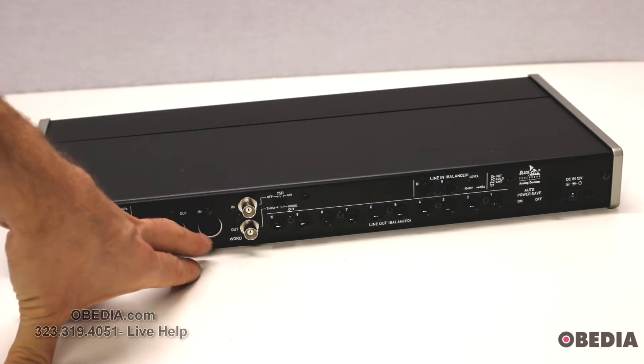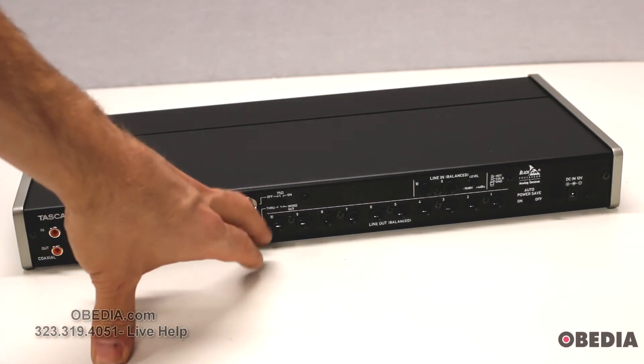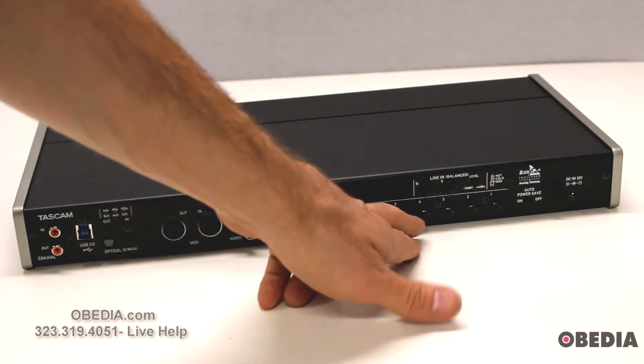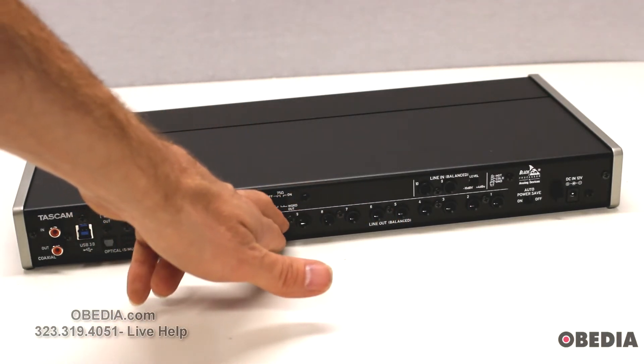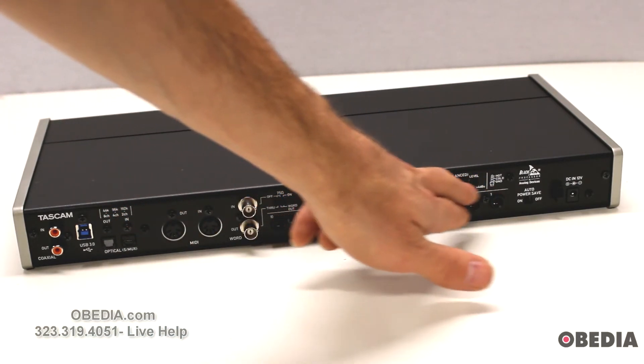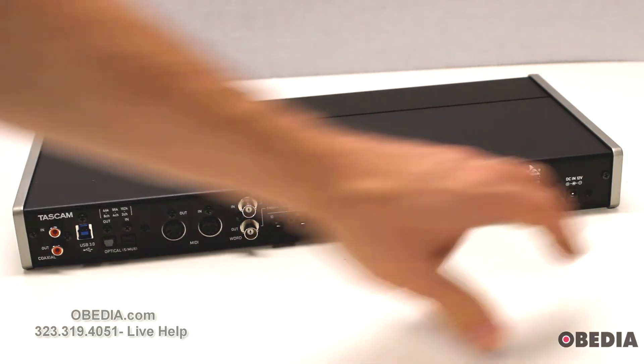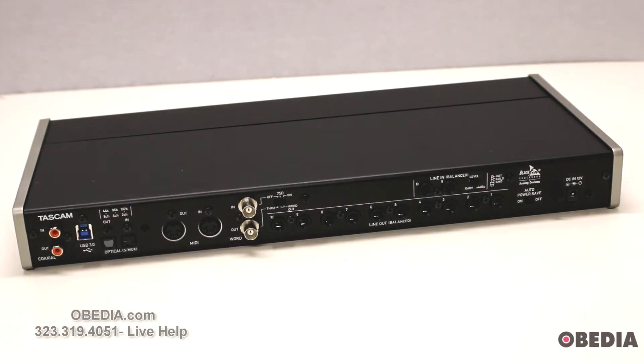Then you've got your MIDI input and output — standard 5-pin MIDI DINs for legacy MIDI devices. You've got word clock input and output, and then your balanced quarter-inch line out jacks, balanced line in jacks, and level settings for those. There's also an auto power save function button and finally the DC 12-volt power port. You will want to power this device from DC 12-volt as it's a bit large to power directly off USB.